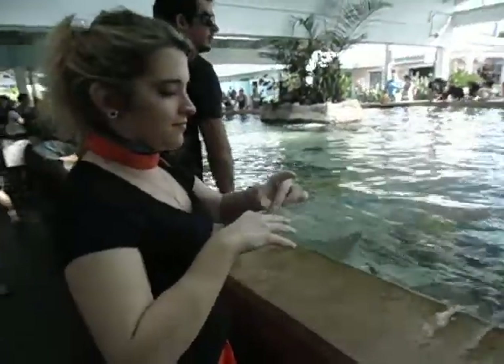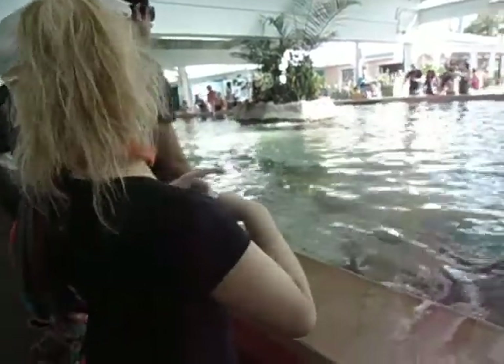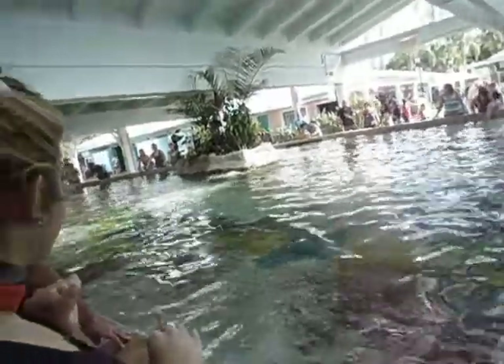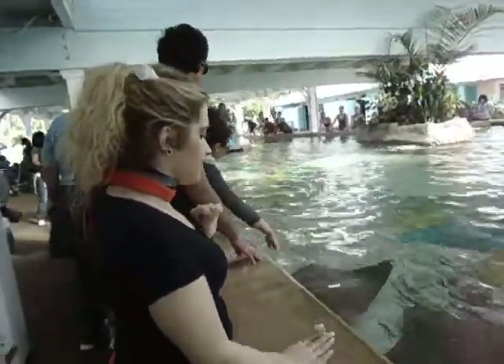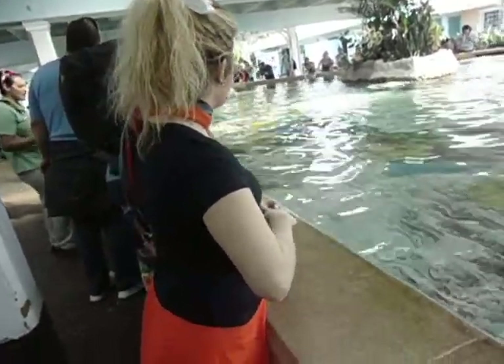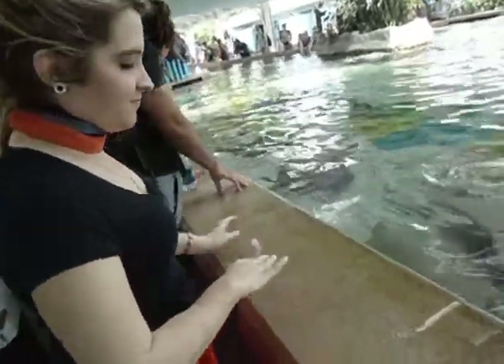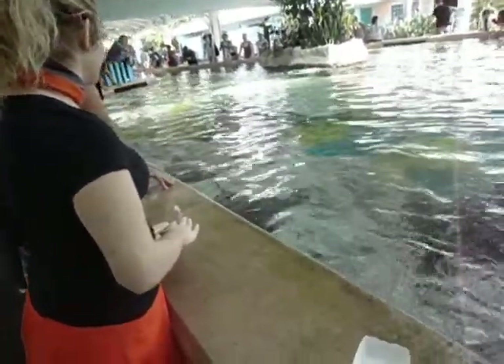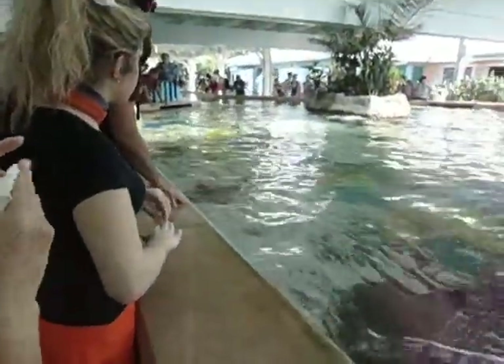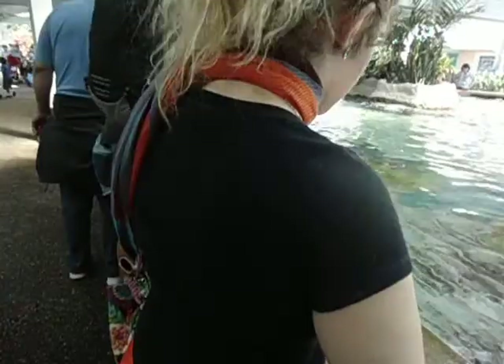My name is Anne. If you are trying to feed the stingrays, look at me — I'll tell you how to do it. Fish between your fingers like this. Put your hand under water, all the way down. It swims over your hand and sucks it out. The reason is their mouth is on their belly. If you do it the other way, you're trying to feed their skull as they go by.